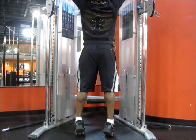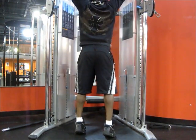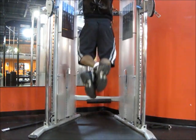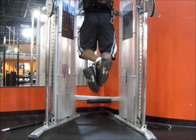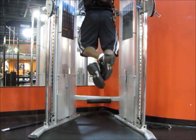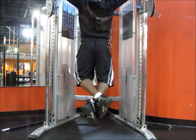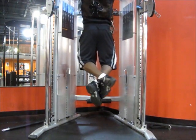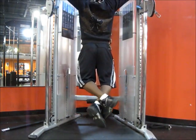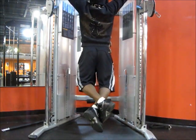A lot more convenient than dumbbells and plates around your waist. 4 sets of 10 reps, all until failure — get a real good stretch at the bottom, good contraction at the top. Pretty much all you need. Mind you, this is after warm-up. Don't forget to warm up your rotator cuffs. I always warm up my rotator cuffs with 5-pound dumbbells before I begin this exercise. The chains only weigh 20 pounds, by the way.